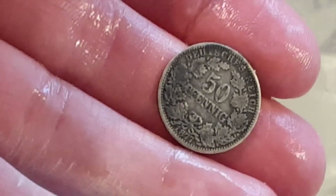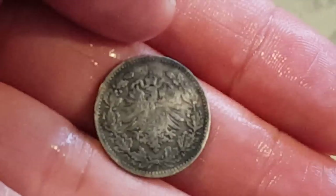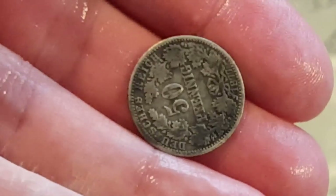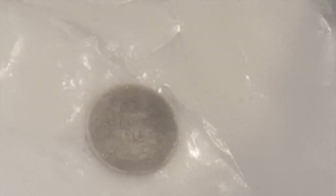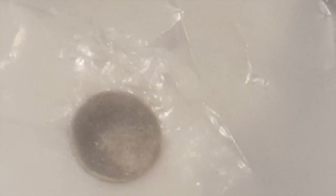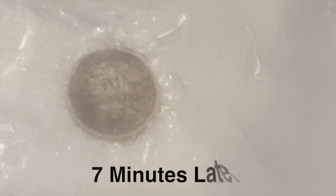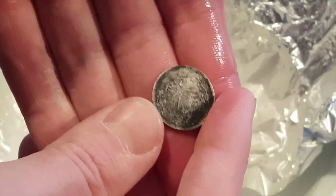So here is the last coin — 50 Pfennig from 1877, a German coin which I believe from looking it up is worth over a hundred dollars, depending on the condition and mint mark. That is very badly tarnished so I'm really hoping this comes up well. I've given that extra long, and that's the result. Not very good. But maybe a bit better — I'm not sure till I compare the pictures.